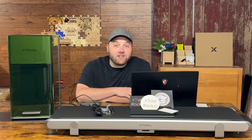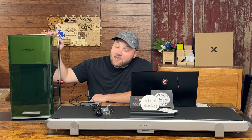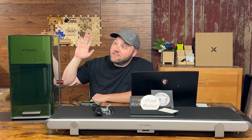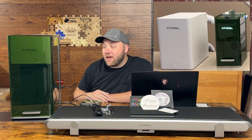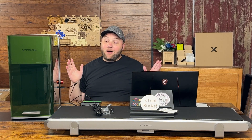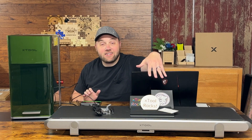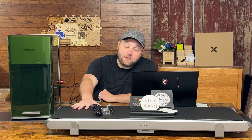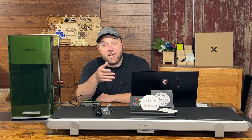Hey everyone, Josh here with Fresh Start Customs. Today I have a treat for you guys — this laser has been in the works for two to three months. This is the F1 Ultra, the big brother to the F1 from xTool, and this thing is awesome. In this video we're going to be specifically talking about the conveyor belt and showing you the conveyor belt feature so you can do batch engravings.